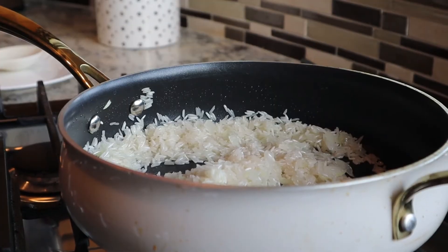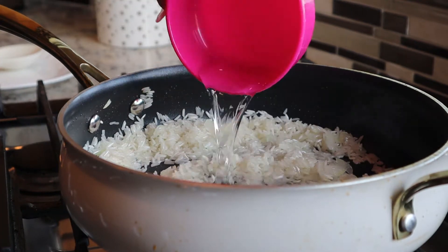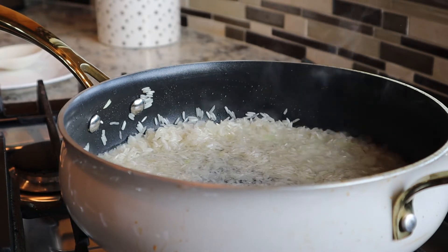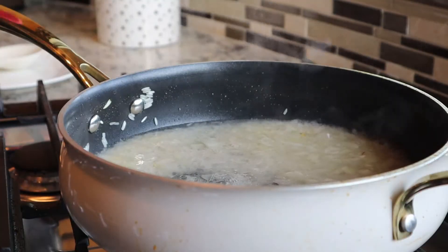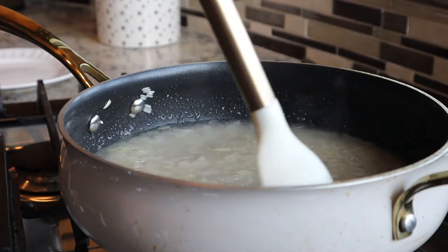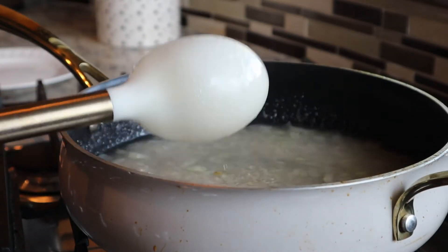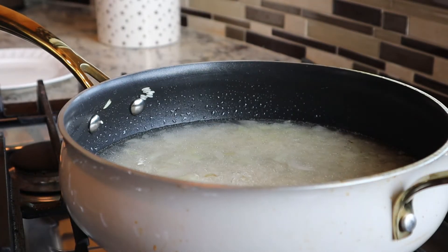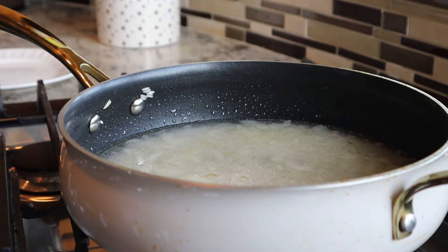There I am just adding my other cup of water to my mixture and I am just getting it up to a slight boil, stirring it around a little bit. My heat is actually set at about medium heat, and I do have a gas stove, so if you're like me with a gas stove, I have it set at around five.